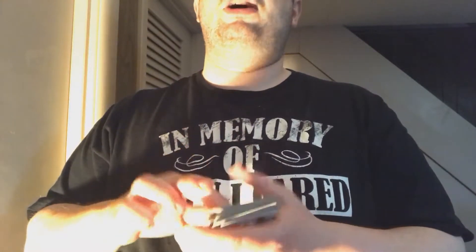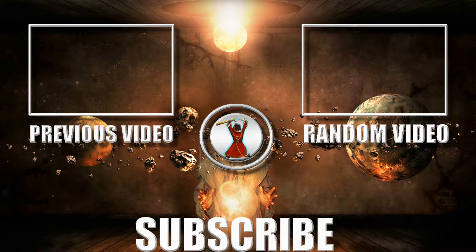Well there you go guys, I hope you enjoyed that. Please like, subscribe, leave your comments below. As always, have a good evening. We'll see you next time.